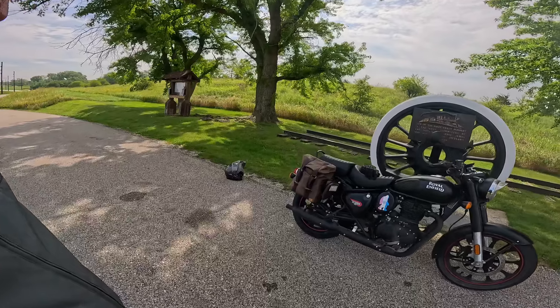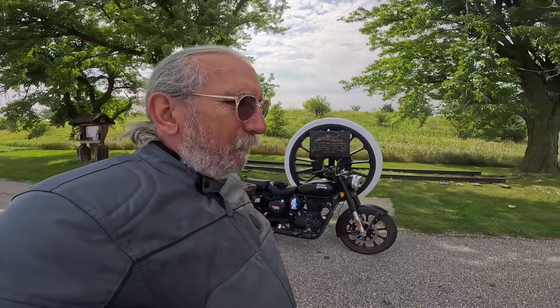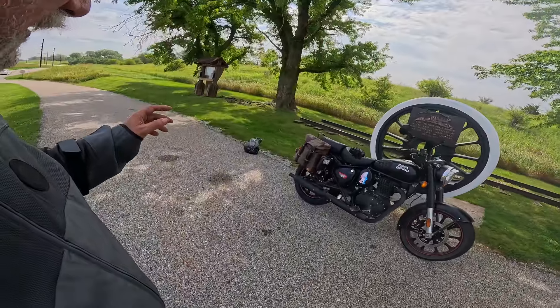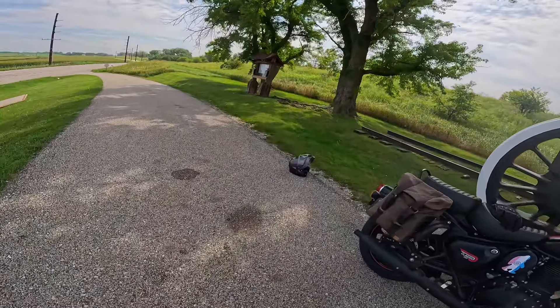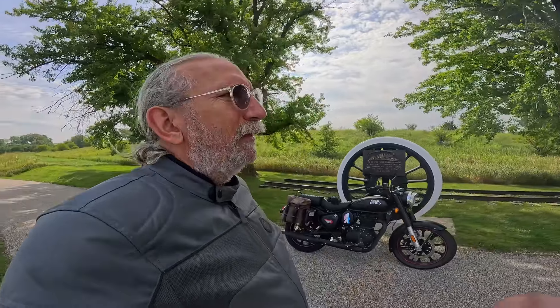I broke all the bones on this side of my body. Had road rash from right here all the way down to the end of my back. What I learned was my helmet saved my life — my little crappy $38 helmet saved my life. So I'm a big believer in helmets. I got out of the hospital, the first thing I did was order myself a brand new helmet — an HJC I-90, which is a very good helmet. I actually wore that one out and got myself a second one.